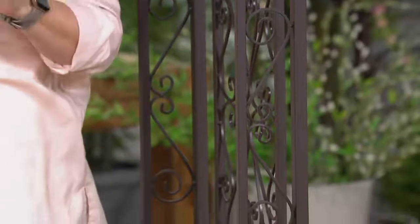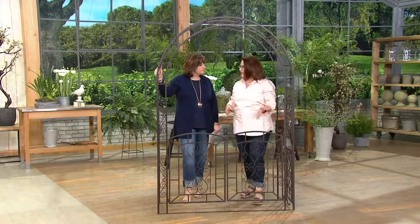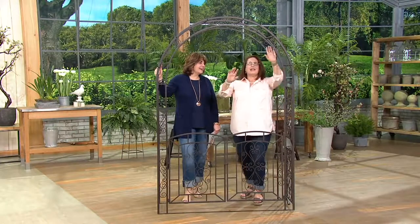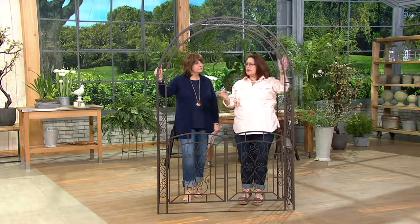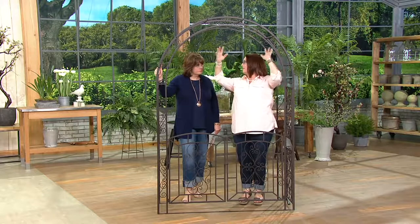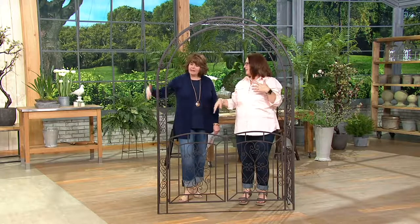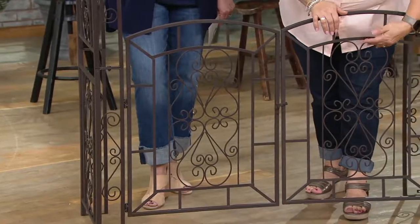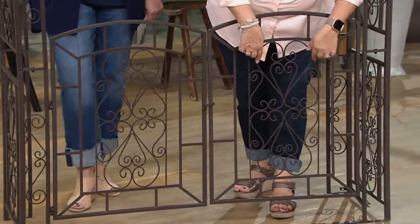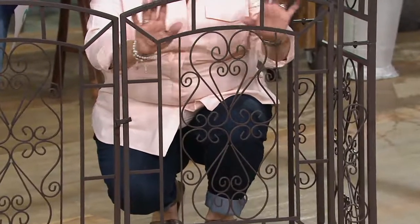If you want that statement piece in your garden — something that's going to be there year after year to frame your garden — this is it. I had this out in my garden; I took my daughter's prom pictures in it. People have been saying this would be great for a wedding. It's made out of tubular iron with all kinds of scrolls. It's designed to allow plants to grow up it — climbing roses, honeysuckle, clematis, mandevilla. So you've got all this beautiful scrollwork.